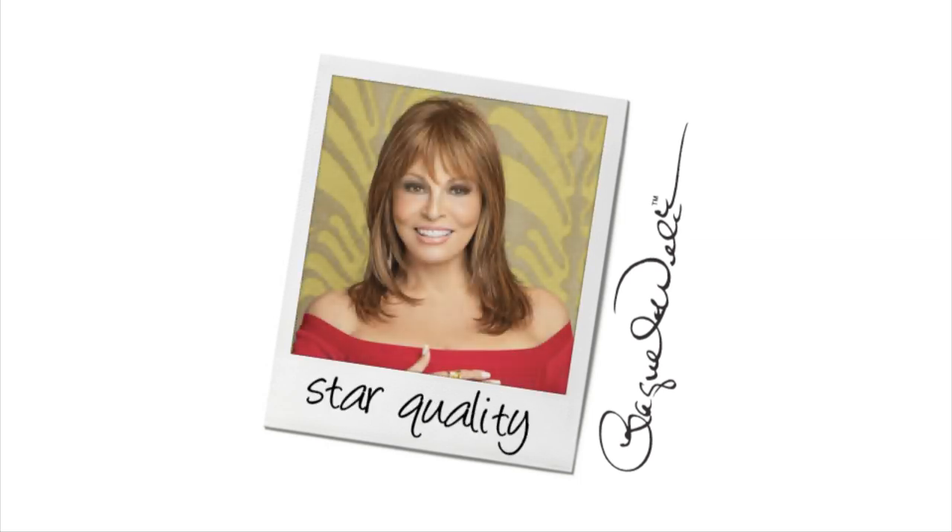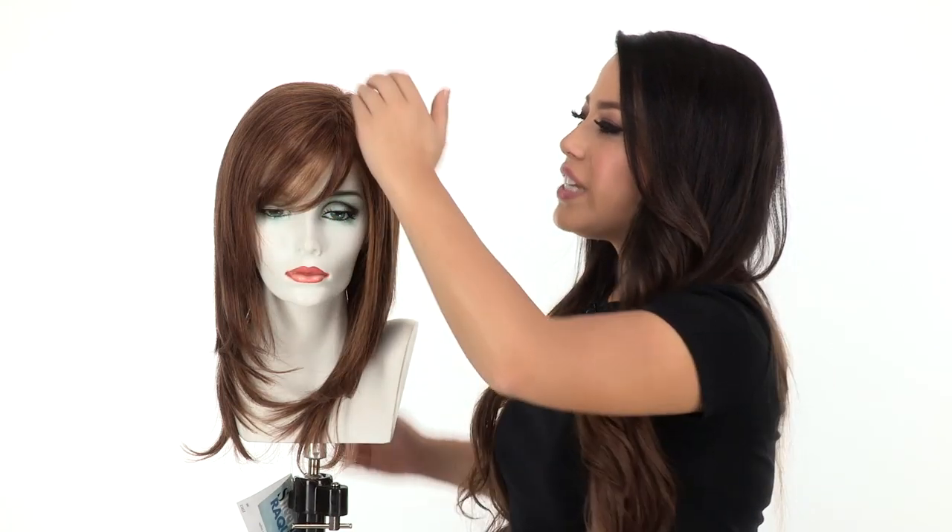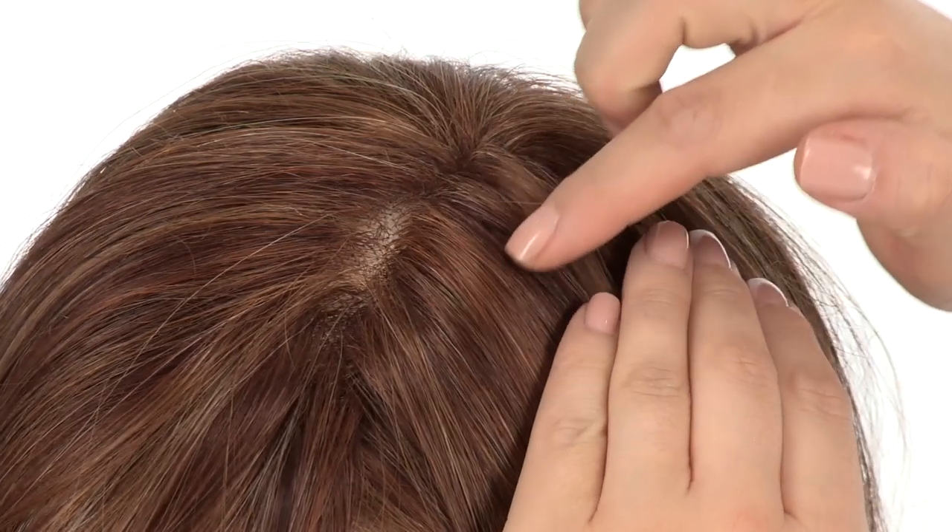The bang on this cut measures four inches, so you can wear it off to the side or bring it forward and have your stylist trim it. It features a side monofilament part, so where it's parted it'll give you that natural appearance. It's affordable and looks great up close.